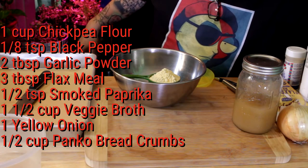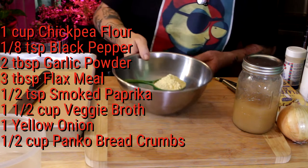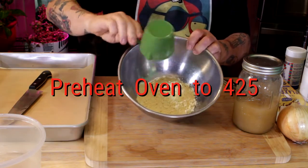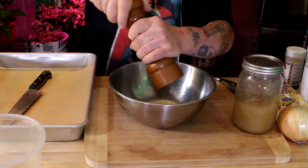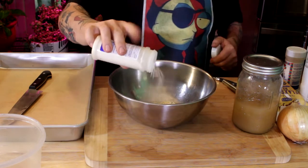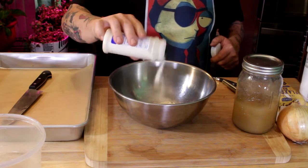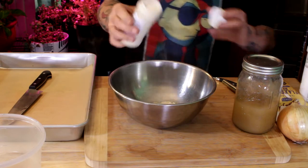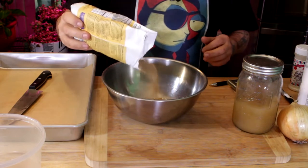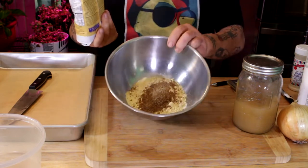Here's a list of ingredients — check the link down below, I've got a printable recipe for you. One cup of chickpea flour — you can use whatever flour you want. A couple of cranks of fresh ground black pepper, and about two tablespoons of garlic powder. Be generous with that garlic powder, that's Italian breath freshener! We're also going to add some flax meal — that's kind of like an egg replacer, it's going to help bind everything together.